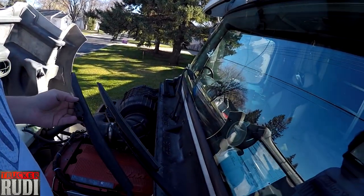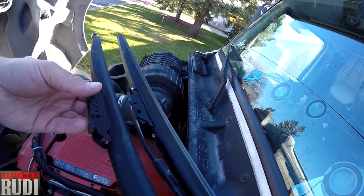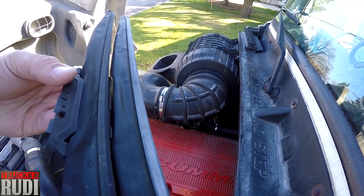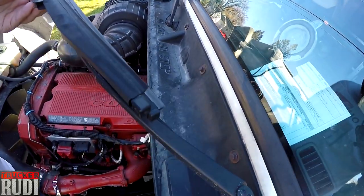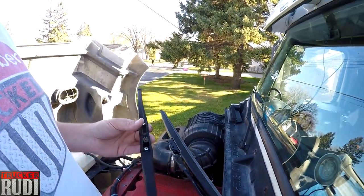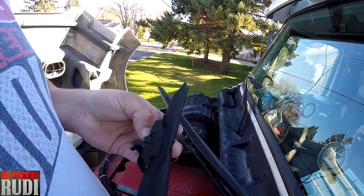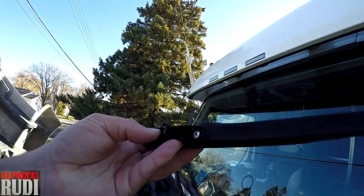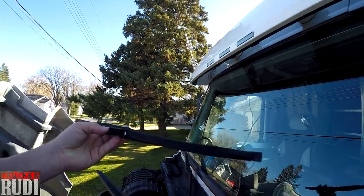Here we go, putting them on. They're pretty easy to take out. Look at that — that's the old one and that is the new one. Look at how much better they look! They've got this little lever right in there and you just press that in and slide them right out and replace them yourself.